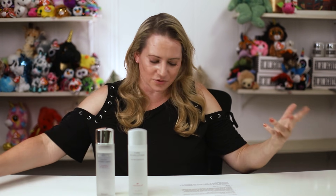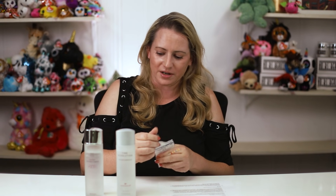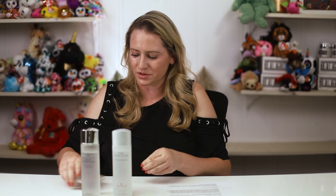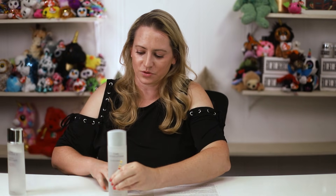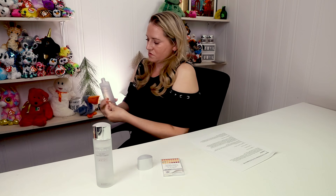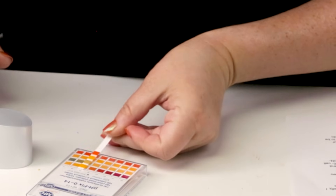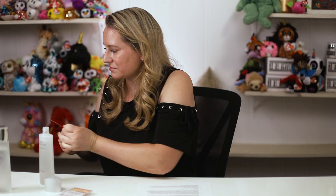I'll do a quick pH test, just in case anybody's curious. I wish all brands would just put the pH of every product on the bottle, but they don't. The pH of this one looks to be 5.5, which is about where you would expect.